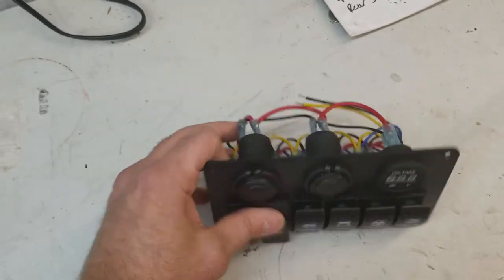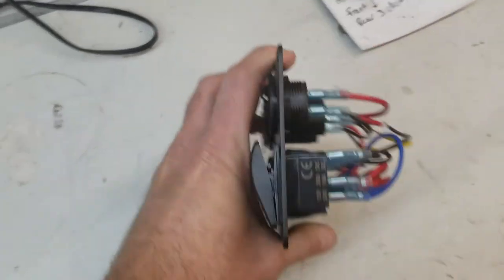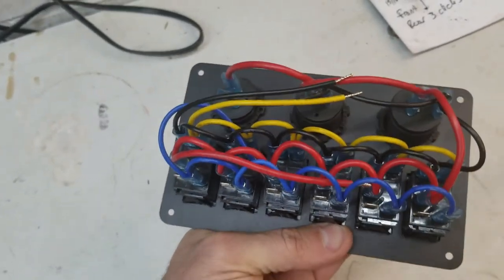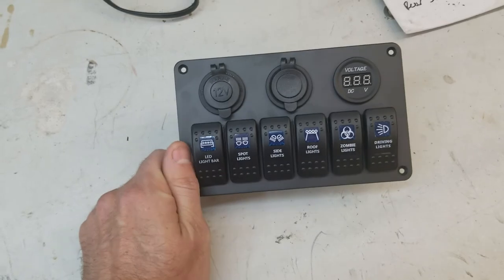That being said, this is a completely flat plate and you would have to find room to mount it. But for 30 bucks, I actually thought just the parts alone were worth that.